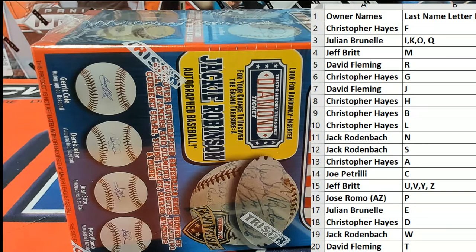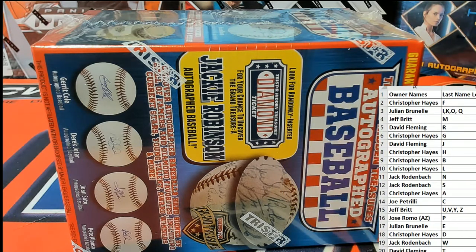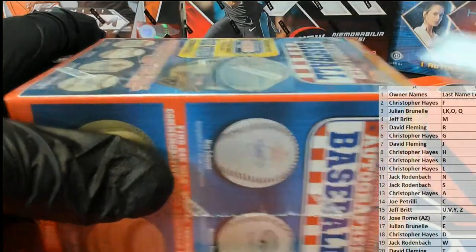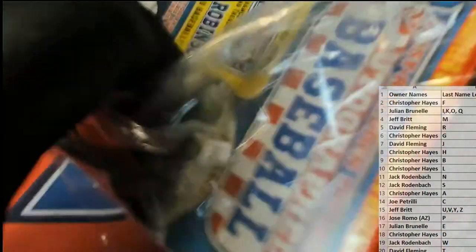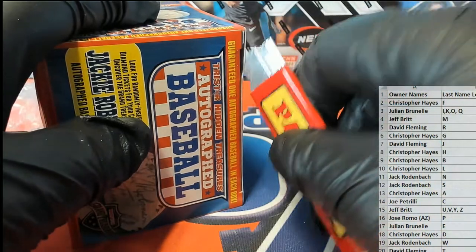We'll have to look at these. Alright, good luck guys, here we go — and the break. Yeah, we got four or five in the queue, they're all coming up. Alright, let's see what we got.